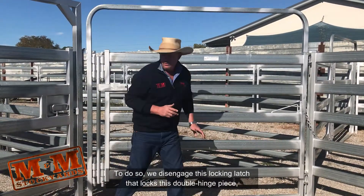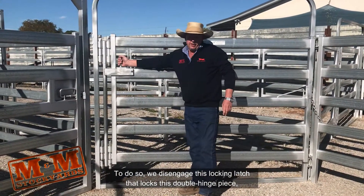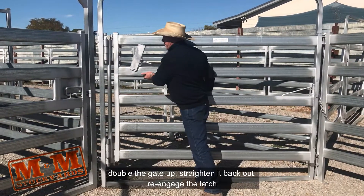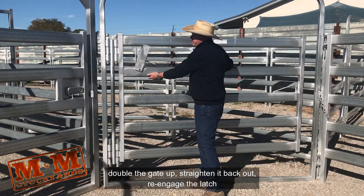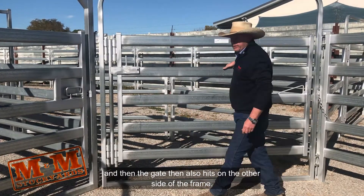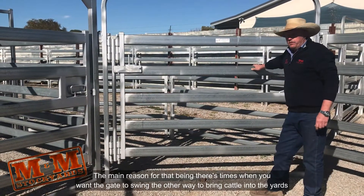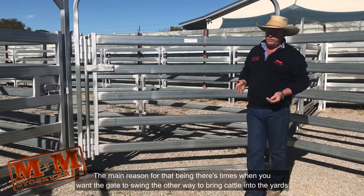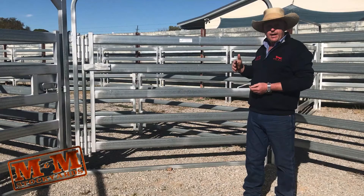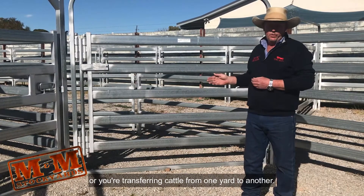To do so, we disengage this locking latch, fold the gate double, then straighten it back out, re-engage the latch, and the gate then sits on the other side of the frame. The main reason for that is there are times when you want the gate to swing the other way to bring cattle into the yards, or when you're transferring cattle from one yard to another.